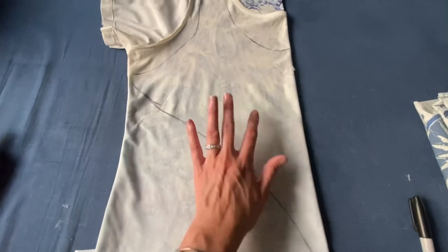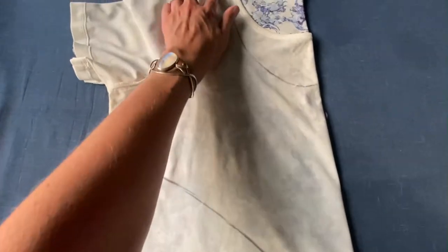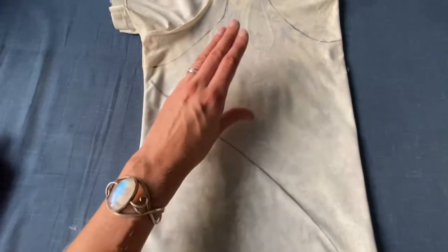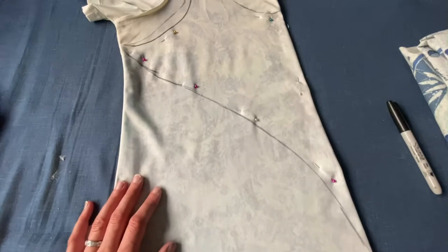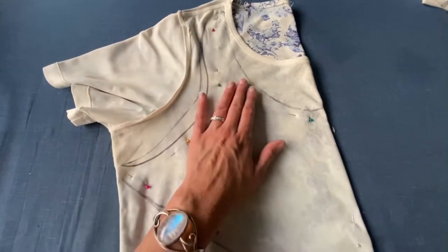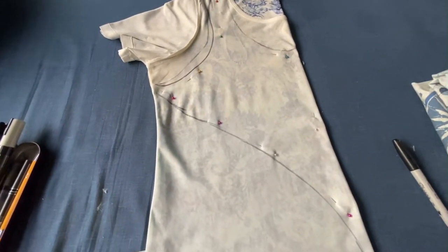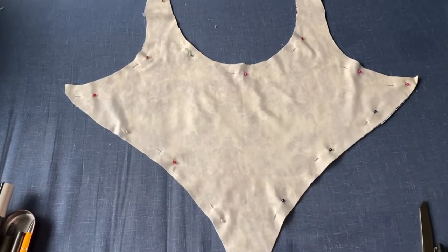The first step is to pin all four pieces together and then cut it all out together, then slowly open it up, re-pin it, and then with a sewing machine I'll stitch it and leave an opening so I can flip it inside out and insert the wires. I've pinned and adjusted that little angle, so now I'm going to cut it out with a really sharp pair of scissors, unfold it, re-pin it, and then stitch it.